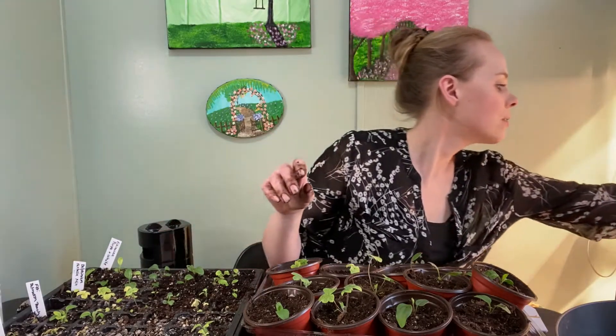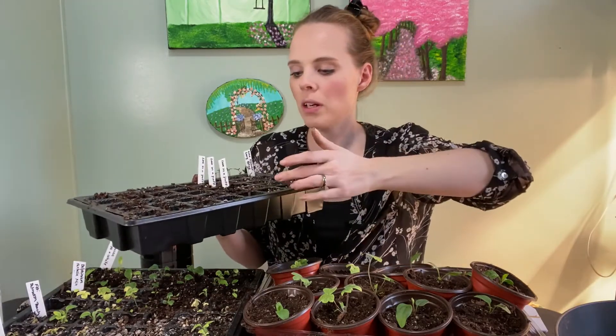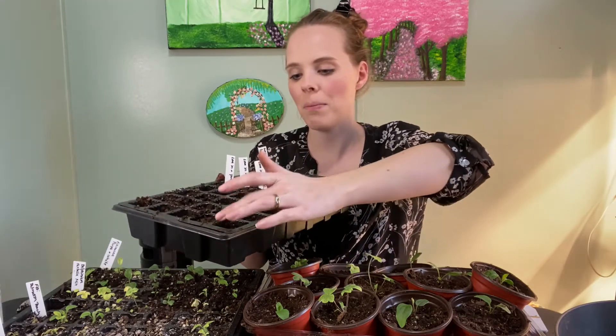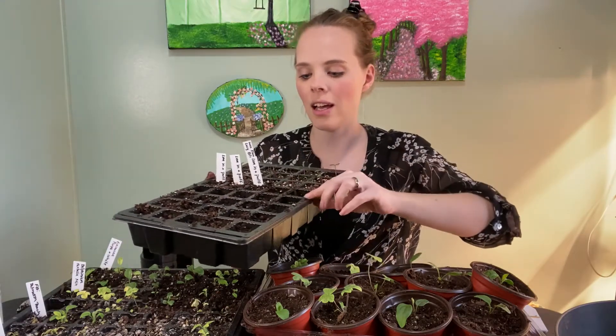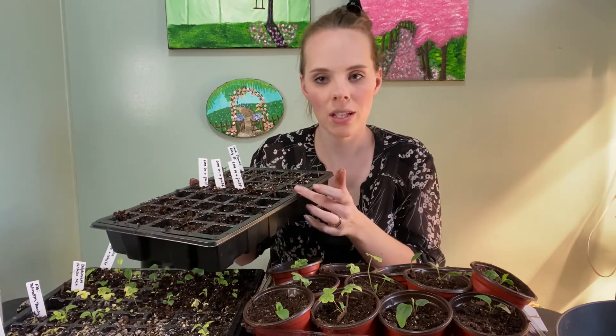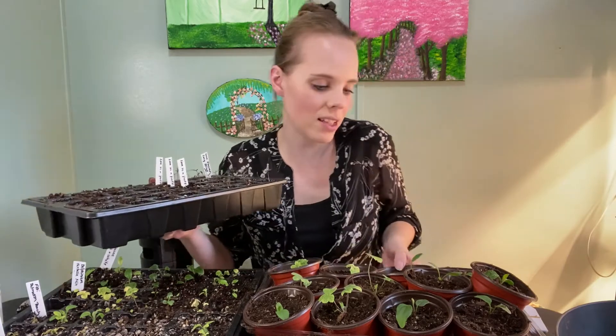I think I don't want to just leave the soil in here to dry out. I think I'm going to pop in some Celosia seeds real fast. So let's do that real fast. I already filled this with seed starting mix.